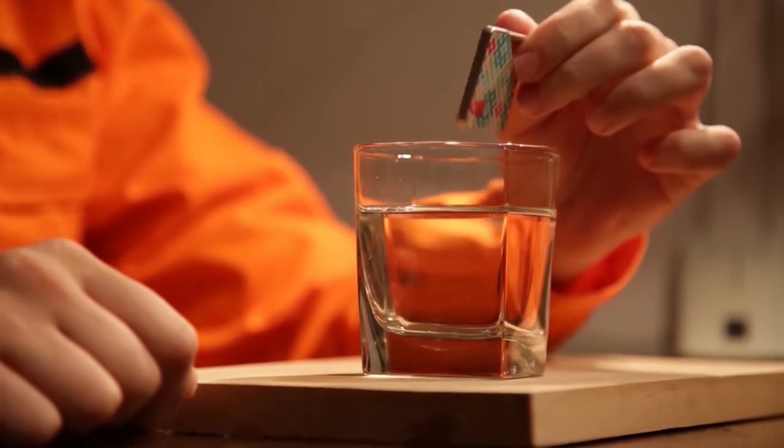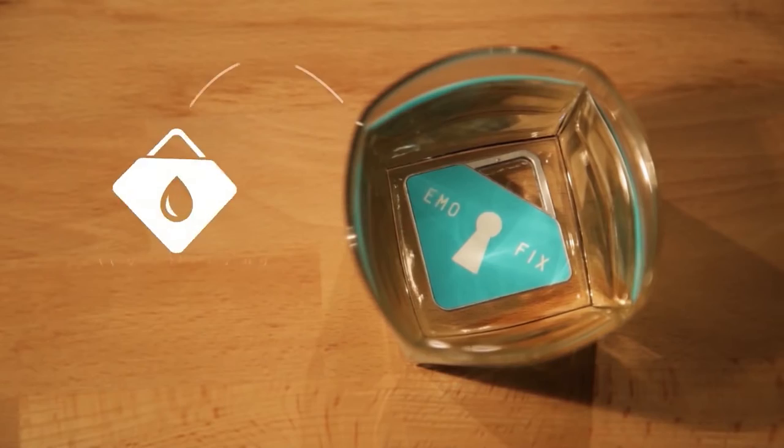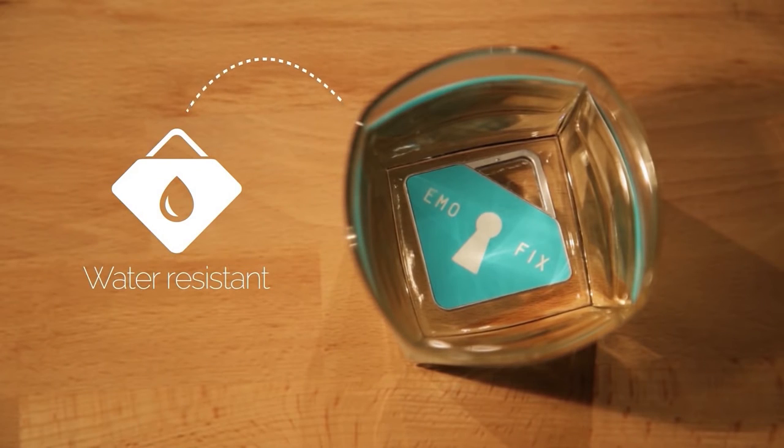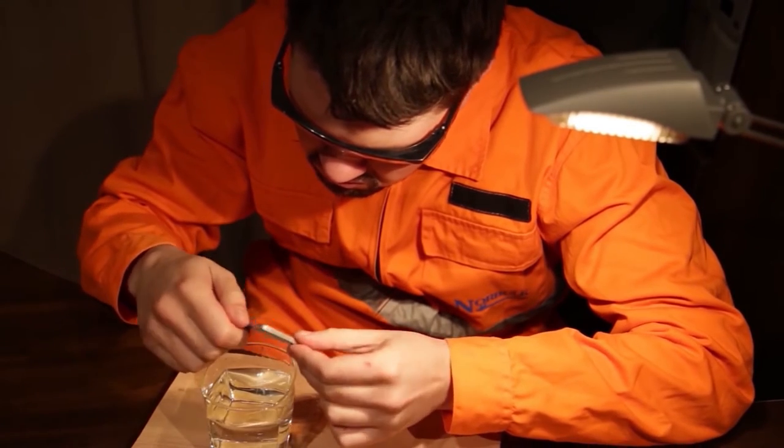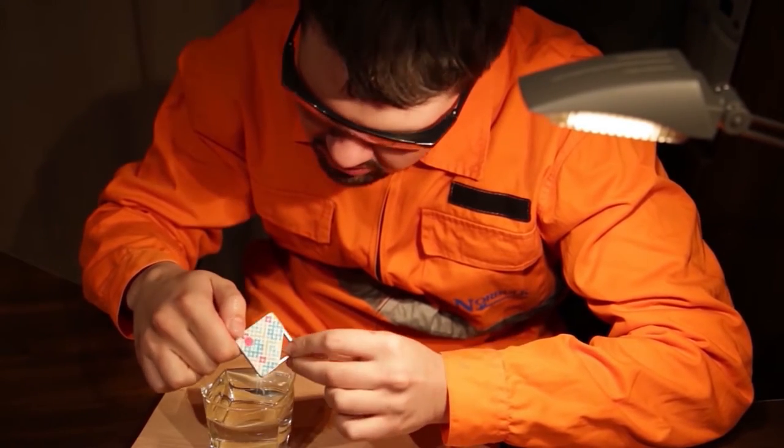I know. Let me put it into this glass of water. This will stop it from working for sure. Nope. Nothing happens to it.